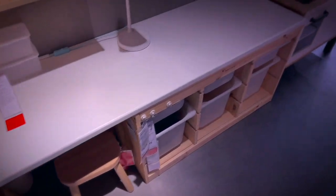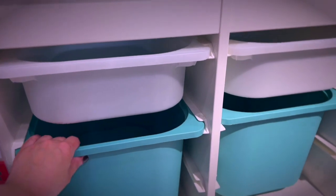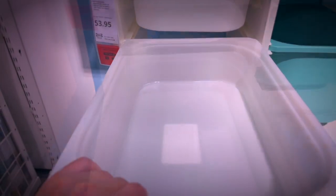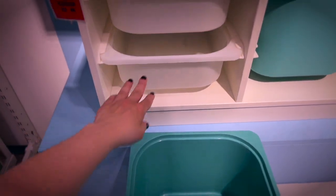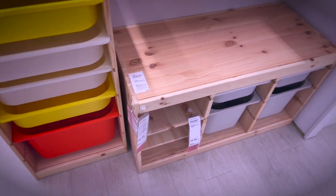This is a shelving system for kids with some customizable drawers that could be a good option to hold soap in. Here are different versions of the same system, and one in a more wooden look as well.